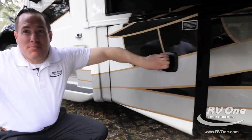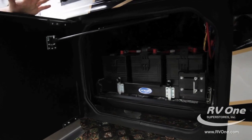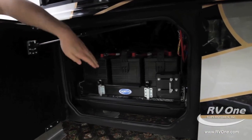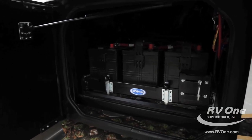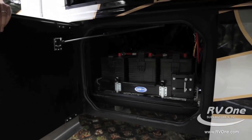Behind door number eight, you've got the upgraded Morride power bank. You've got six upgraded batteries all on an upgraded Morride metal slide tray for easy maintenance. Most brands just throw your batteries in any old compartment — not Jayco. They make it nice, clean, and easy to use.